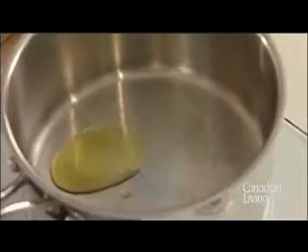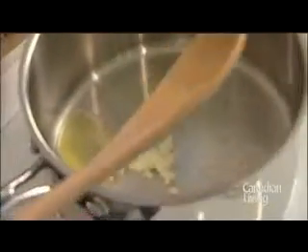In a saucepan over medium heat, heat your olive oil. Add the minced garlic, the onions, and the carrots.